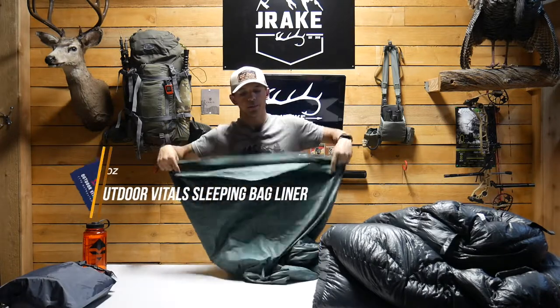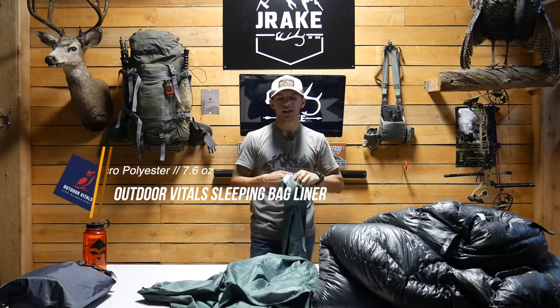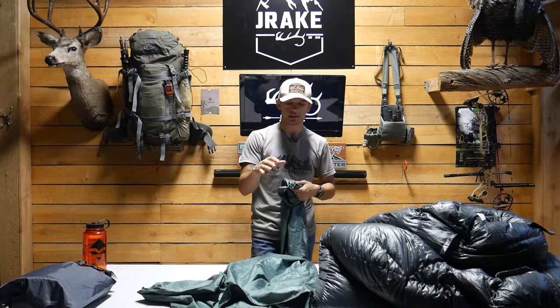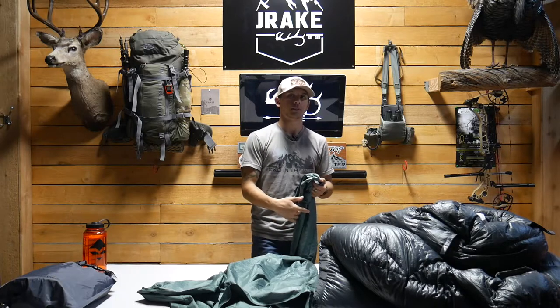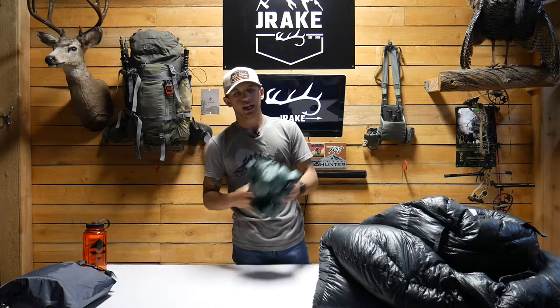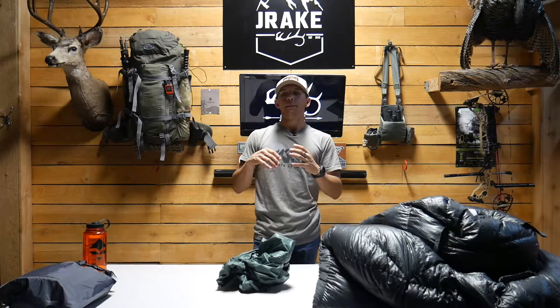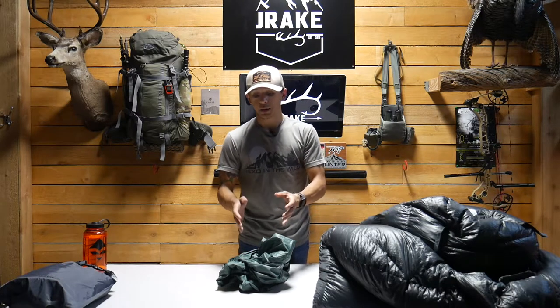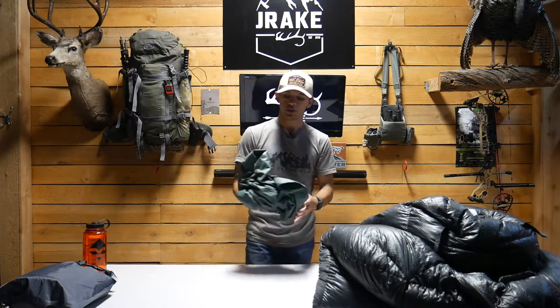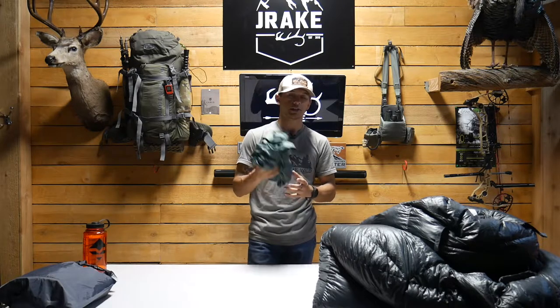Next up is the liner. Outdoor Vitals makes a micro polyester liner that comes in around 7.6 ounces — pretty stupid light. It comes with a bag but I lost mine; doesn't matter because I just stuff it in my pack. One of the main reasons I got a liner this year is that I usually sleep in my gear. With all the elements we face — rain, blood, dirt, pine needles — I don't want to track that into my bag. The liner prevents that, and it feels just like a bed sheet at home. And call me crazy, but I swear I slept warmer with this.